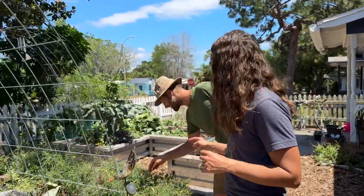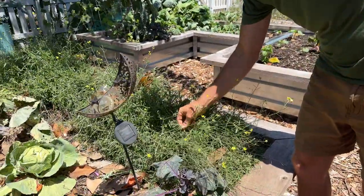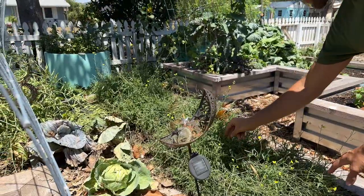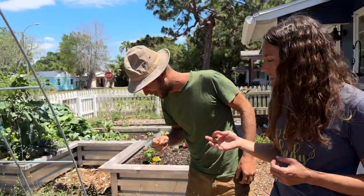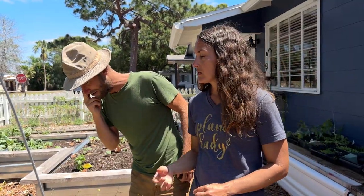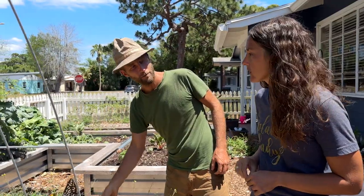So that is rocket arugula. Typical garden arugula is going to be a little bit broader leaf. But this one I planted three years ago and have not planted again since. I allow it to reseed. It's got a little bit more bite to it, but it's just better suited to growing here. This is a variety of arugula that's really ideal for growing here in Florida.